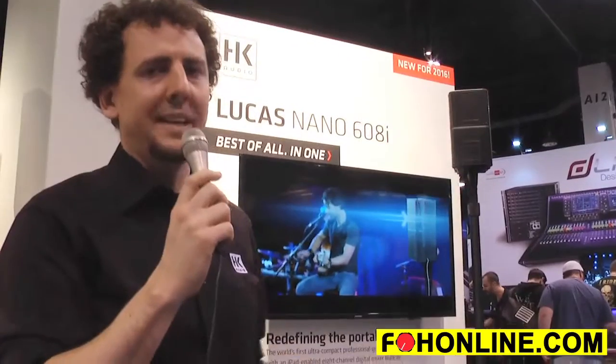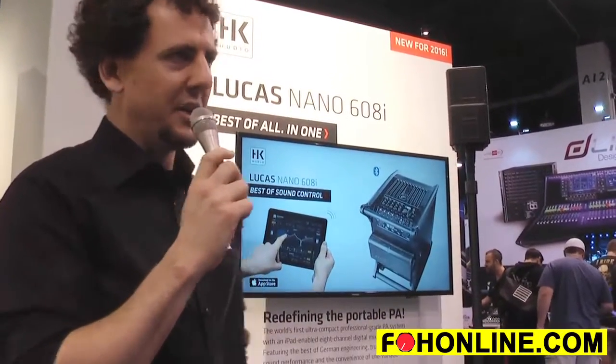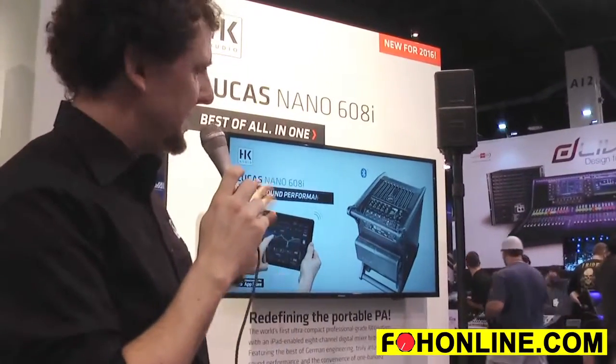The brand new member of the Lucas Nano family, the 608i is what we call a complete all-in-one PA. We call it the best of handling, the best of sound performance, and the best of all-in-one.